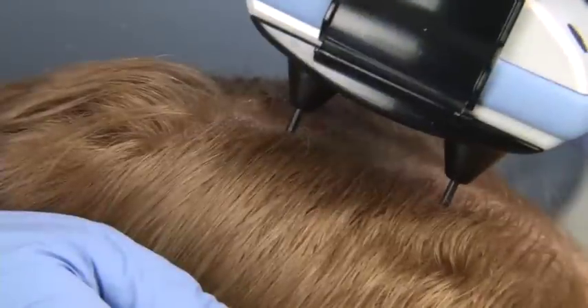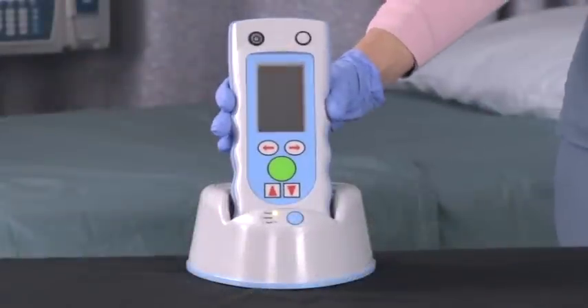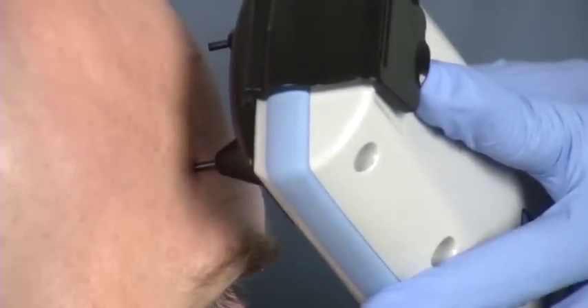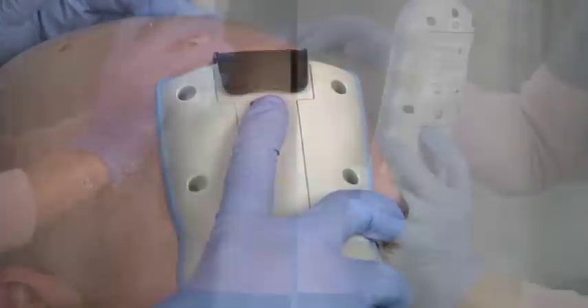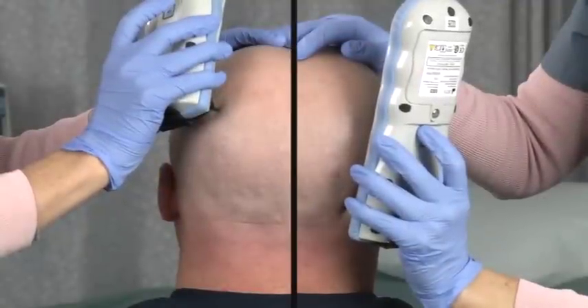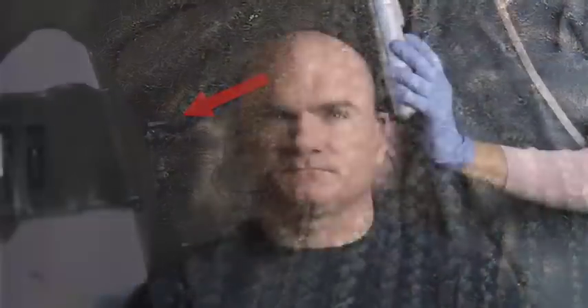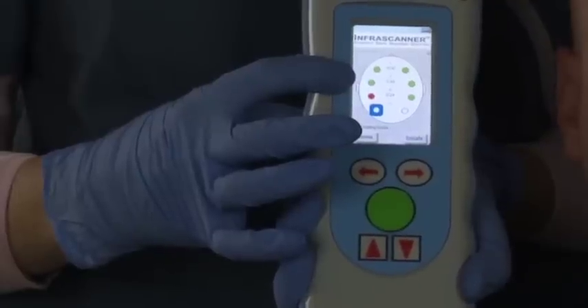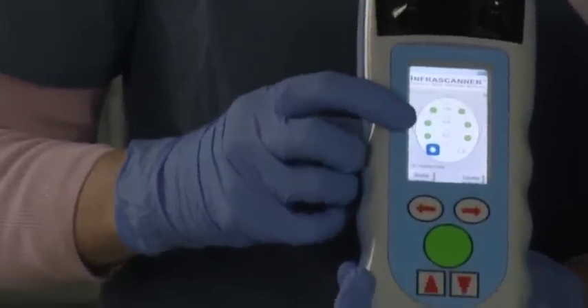The most common mistakes that can cause error codes are: low battery, non-uniform pressure, pressing and holding the measurement buttons when trying to initiate a measurement, non-symmetrical location for readings, hair under the fiber optic tips, too much overhead light, and hair gel or hair weaves. Remember, whenever you get a hematoma positive or red danger reading, re-scan up to two additional times to verify.